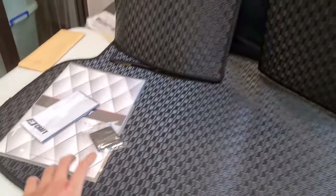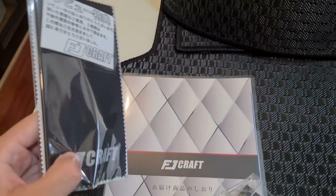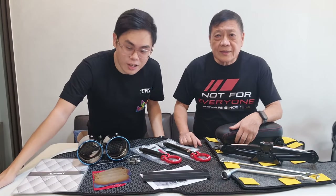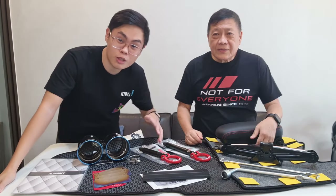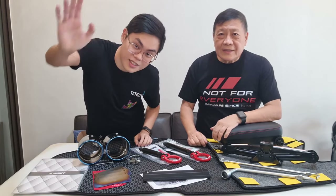Apart from the mats, these come with a free microfiber cleaning cloth, extra Velcros, an FJCraft catalog, and an instruction manual. That's it for this week's unboxing — we've unboxed a lot more parts for the GR Yaris platform and we hope you enjoyed this video. Please don't forget to subscribe and like. We'll see you guys next time!